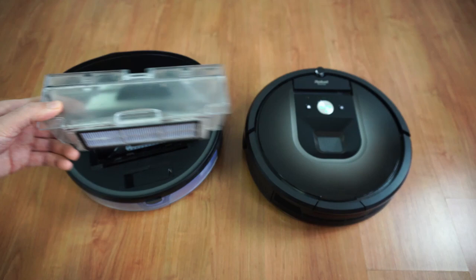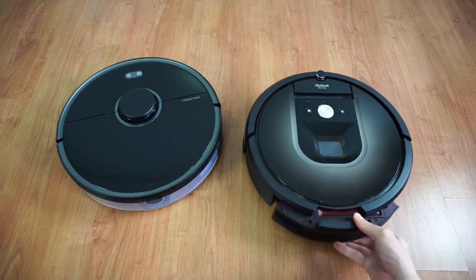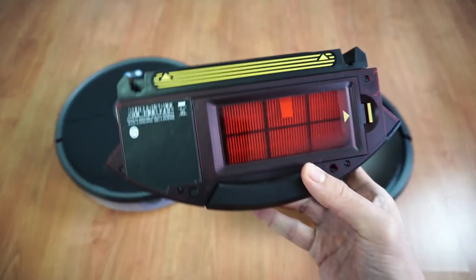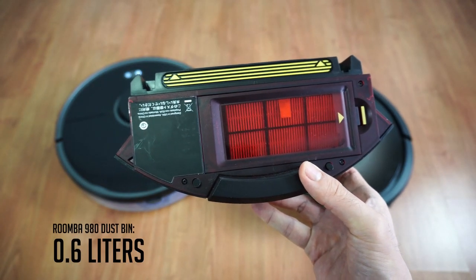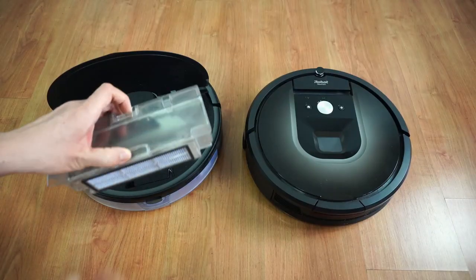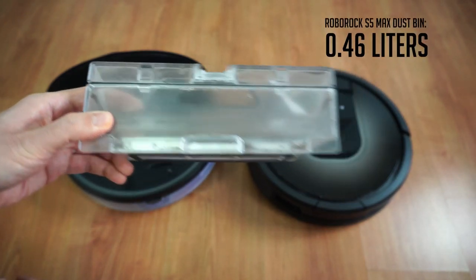The S5 Max dustbin loads from the top, while the Roomba 980 slides in and out from the back. In terms of volume, the 980 is bigger with a 0.6L capacity — 26% bigger than the S5 Max's capacity of 0.46L.